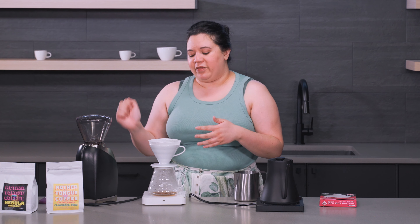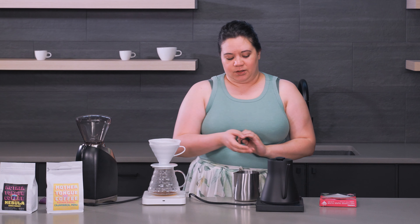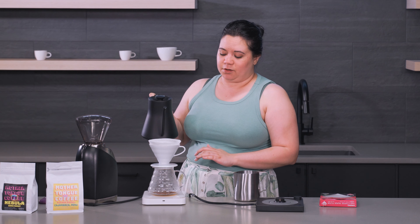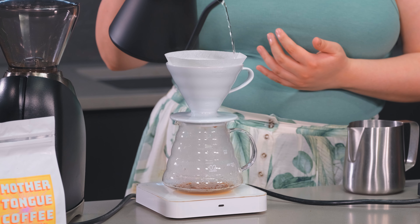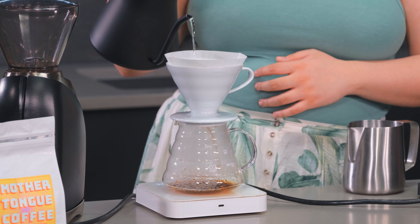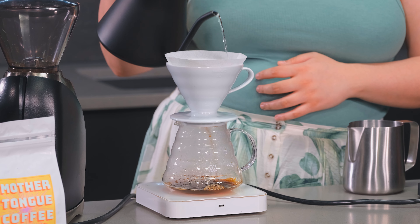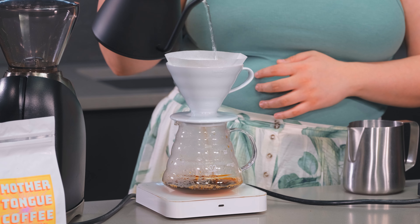I'm going to set this down on our scale. One thing I like to do both to preheat the pour-over cone as well as the serving vessel is give it a quick rinse. It does help clear away any loose paper fibers, and it will also add some heat to the pour-over cone and the serving vessel, which is important so the temperature stays more consistent as you're brewing and gives you a more consistent flavor.